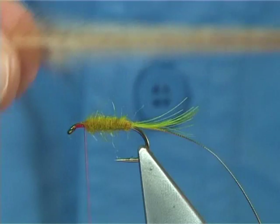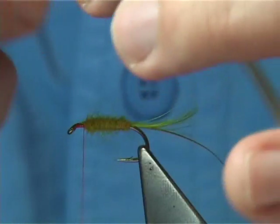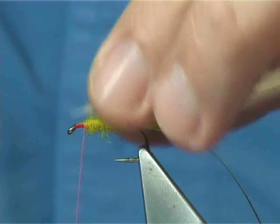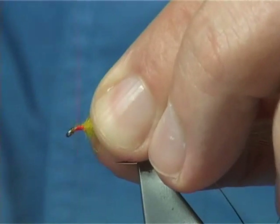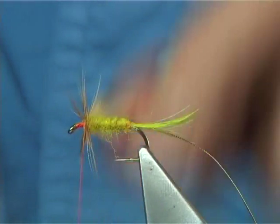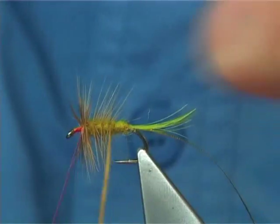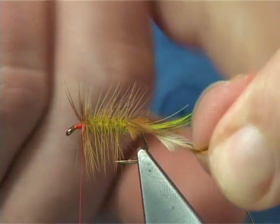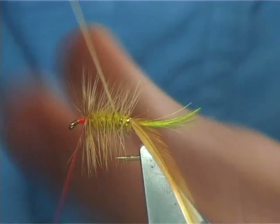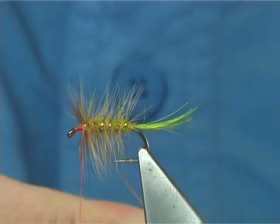Leave at least 2-3mm at the top. Now the body hackle — in the traditional one there should be at least 2 hackles down the body. This is a light ginger — basically a natural yellow — off a saddle, grade 2. What I'm looking to do is put at least 3 turns at this point, then take the hackle down all the way up, going across your rib. This will hold the hackle down — there's no way that hackle will pull out. It's the best way to protect that body hackle.